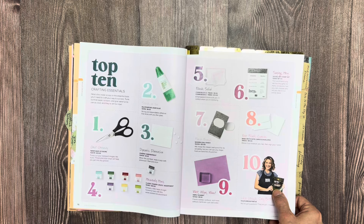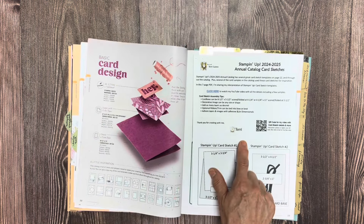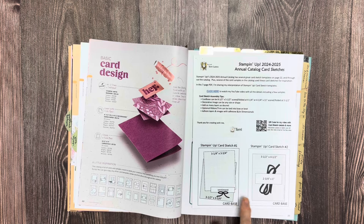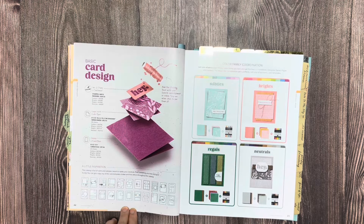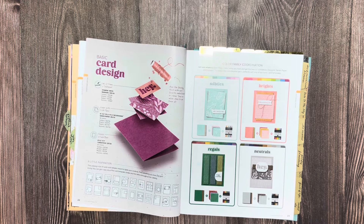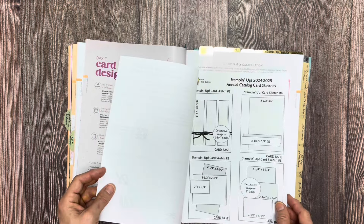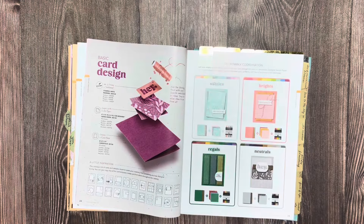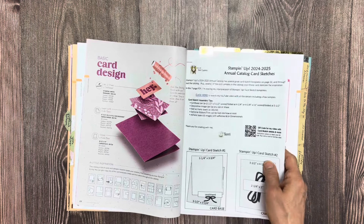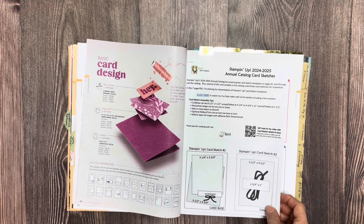The 'top 10' tab is great — if you have someone asking, 'What should I buy?' this is perfect. Under templates, Terry Gaines is a very successful Stampin' Up demonstrator who offers catalog card sketches free on her website. For anyone who's not a card maker — like me, I was a scrapbooker — and you're wondering about basic sizes for all these templates, she has done that for you. I keep it right here in my catalog and will link her below. Her resource is called the annual catalog card sketches.